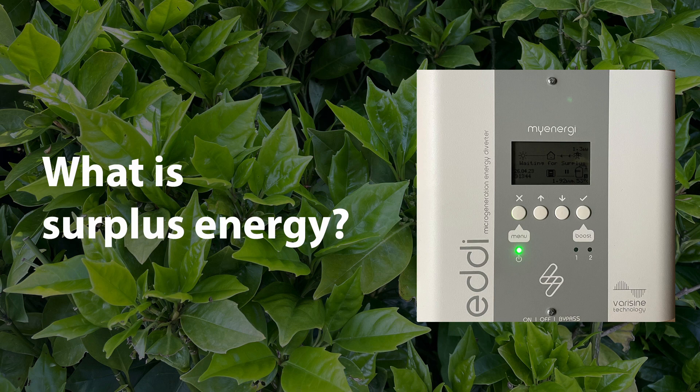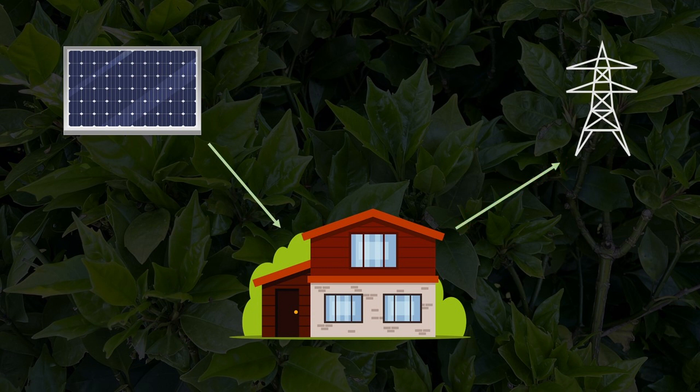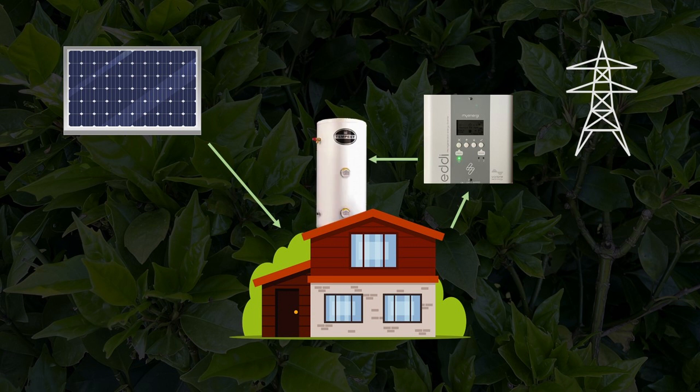The main benefit of the Eddy is that it uses surplus energy. Let's say this is your house and there's the solar PV array giving you lots of lovely solar power to use. Maybe you'll be self-sufficient, but there's a pretty good chance you will also need to be drawing power from the grid. There will be times when you are not using as much as you are generating, so you'll be sending power to the grid — this is called surplus energy. The Eddy gets in the way of this surplus energy and directs it to the immersion heater in your hot water tank, heating your water with electricity you would otherwise have been more or less throwing away.